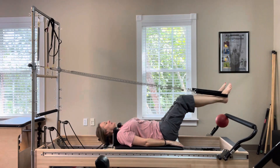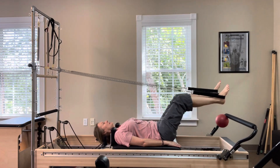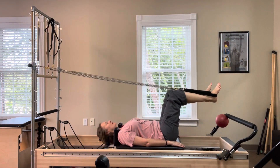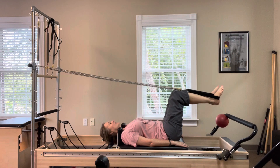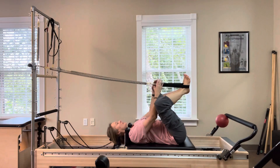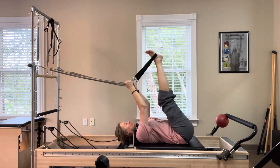Bend both knees, then extend them out towards the foot bar. Keeping the legs together or apart — it's your choice.